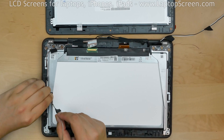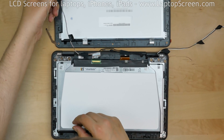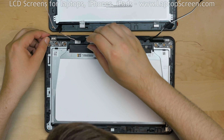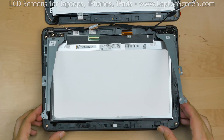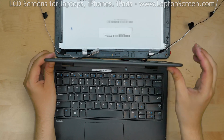Begin removing the webcam cable from the guiding channel. Set all of the wires aside above the hinges. At this point, the original display assembly can be separated from the laptop. Lift up both hinge rails away from the display. You may need to open the display assembly up to 120 degrees to free it from the hinges.